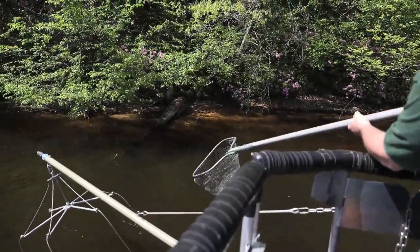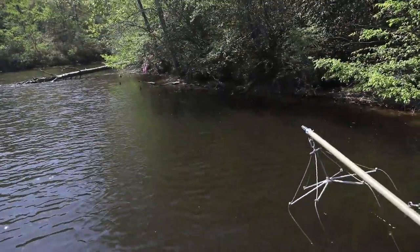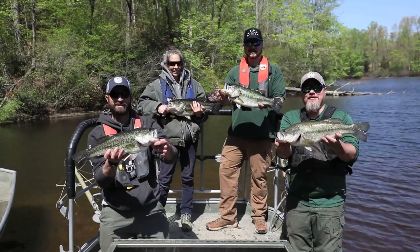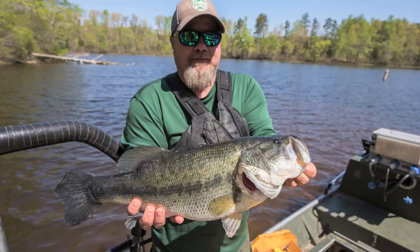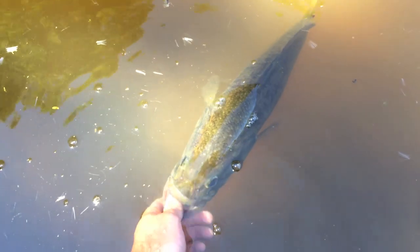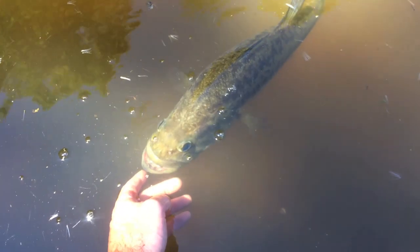Electrofishing surveys are conducted at least every other spring in Fluvanna-Ruatan, and during those surveys the lake always produces an excellent abundance of largemouth bass over 15 inches, or what biologists consider a preferred size bass. The lake has one of the best electrofishing catch rates for these larger fish in central Virginia. In 2016, a special population size study was conducted by DWR biologists and it was estimated that the lake has a total of 398 bass 15 inches or larger.